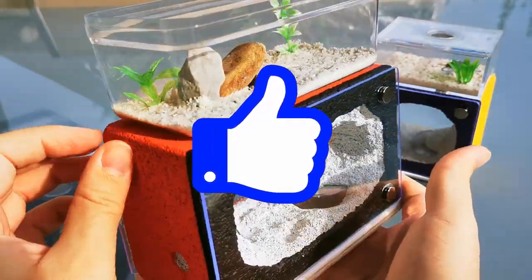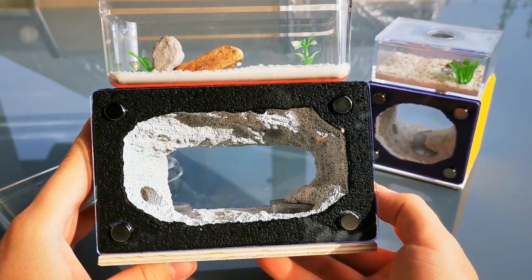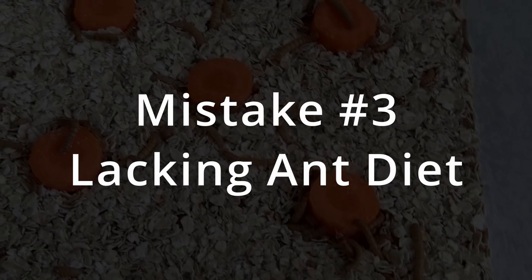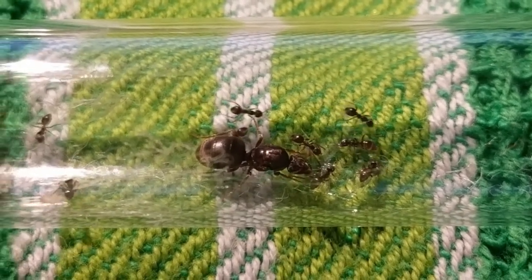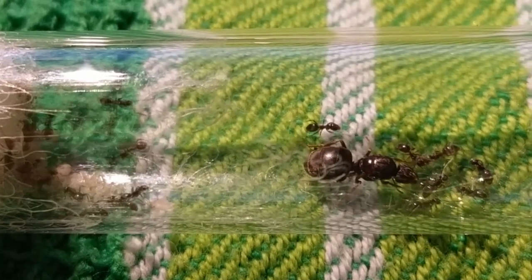Be sure to hit the thumbs up button if you find this video helpful so it can reach and help out even more fellow ant enthusiasts. Mistake number 3: incomplete ant diet. I often get the question, why are my ants not growing? I feed them every day. Then I ask, what do you feed your ants? And I get to hear: honey water. And that's it.